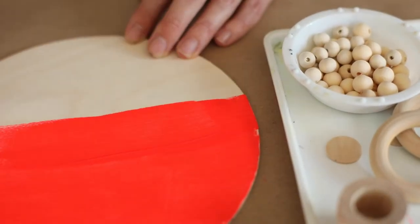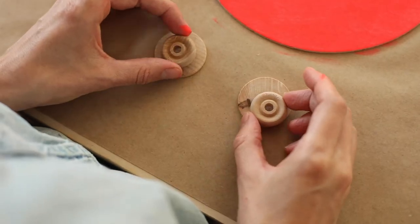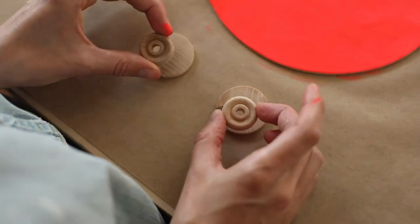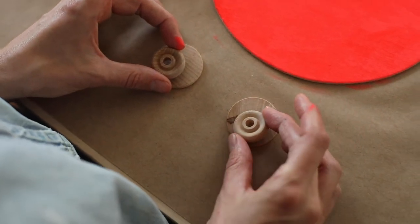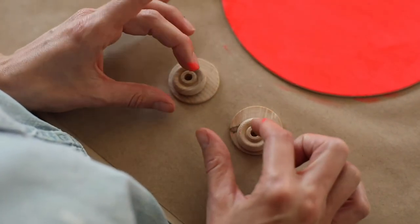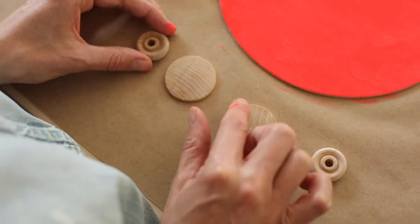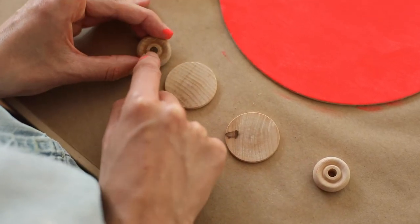Now I'm going to decide what colors I want to use for the different parts of my face. I'm going to start with the eyes. For my eyes, I have these overlapped shapes — this is the big part of the eye, and this is like the pupil or iris. I want to do these in different colors. I'm going to do this part with yellow today, and maybe I'll do these blue.